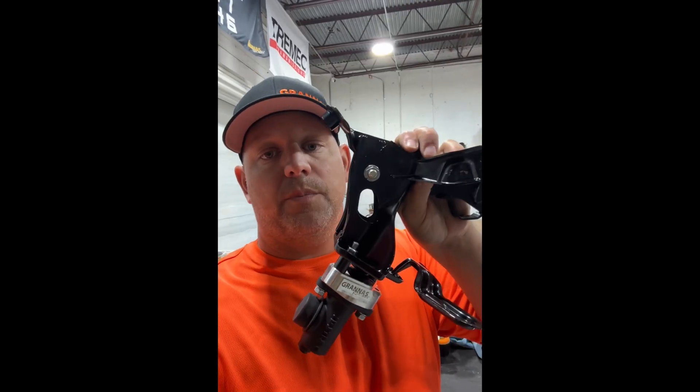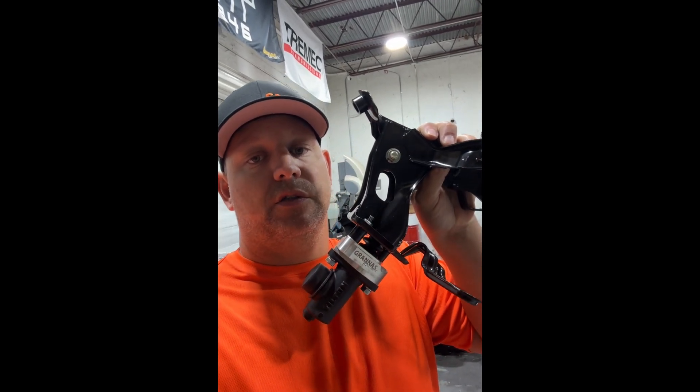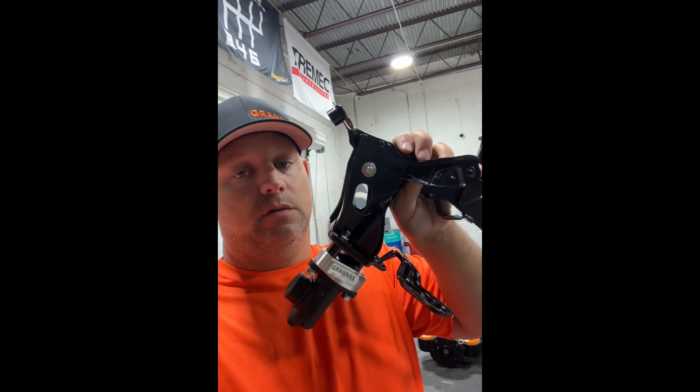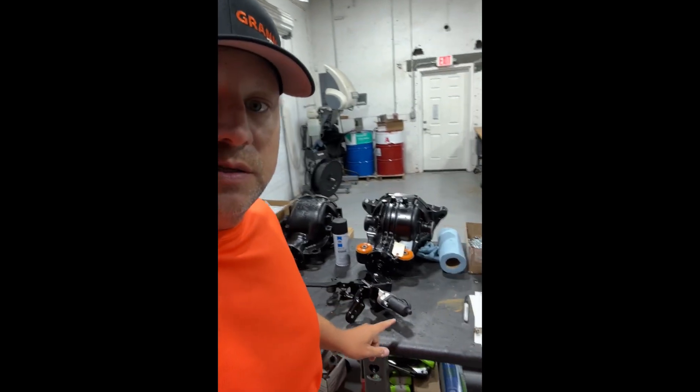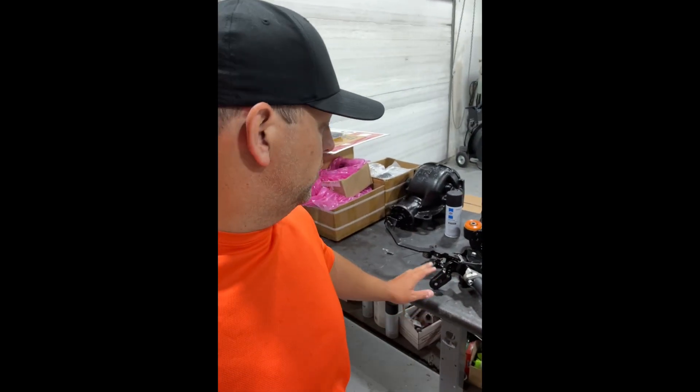I hope that helps. The parts for this — the master cylinders, the slave cylinders, the clutch pedal assemblies — are all on the website. The IS300 clutch pedal assemblies are coming soon; I got the samples, test-fitted them, everything's good, so those will be coming out soon.